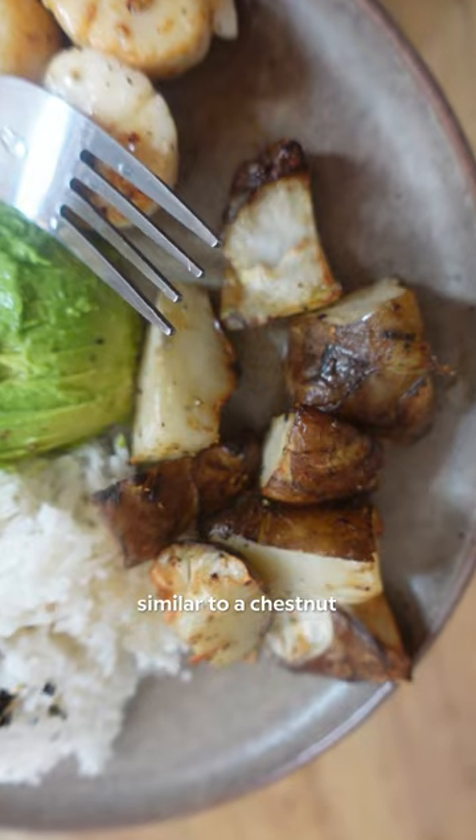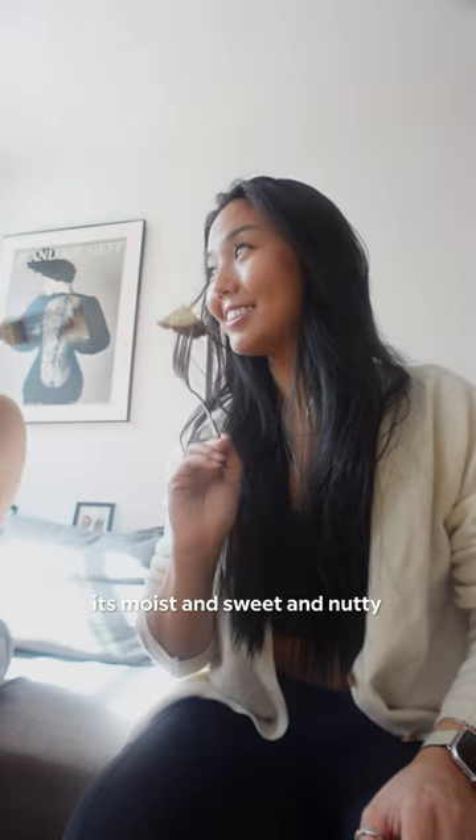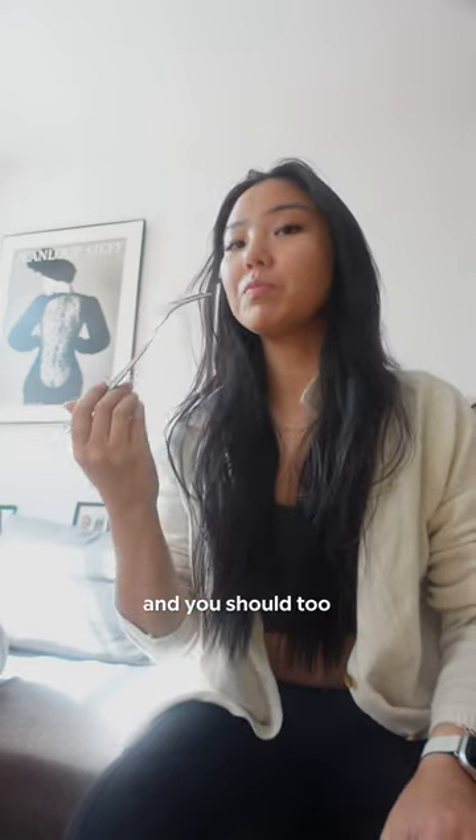The end result tastes similar to a chestnut. It's moist and sweet and nutty. 10 out of 10 would roast it again, and you should too.